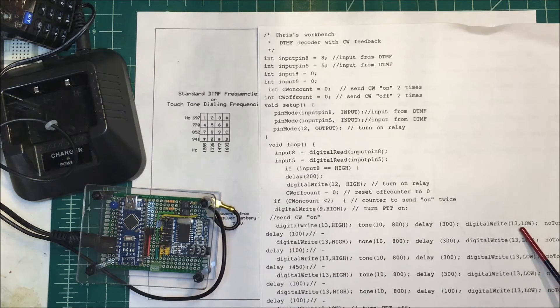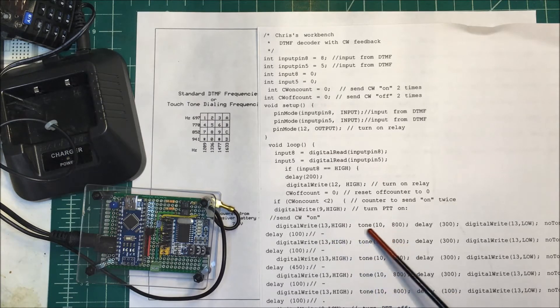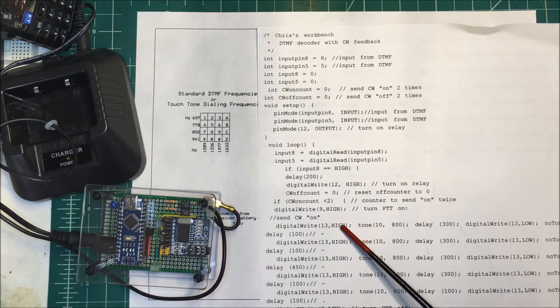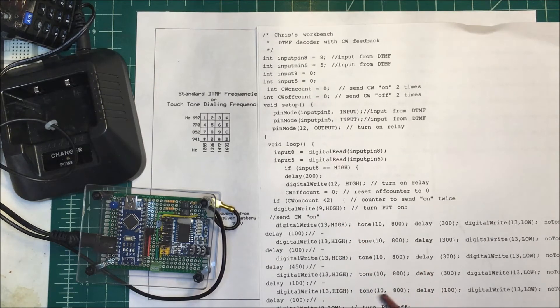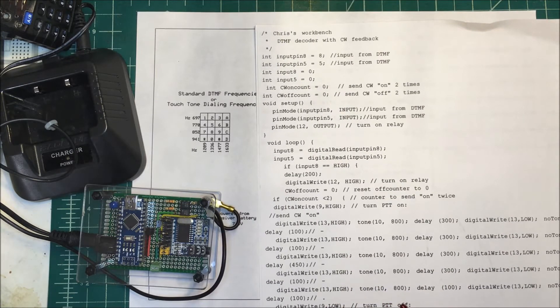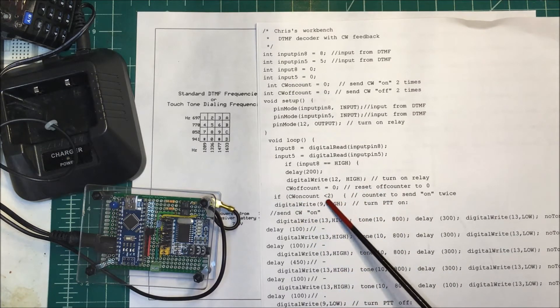Then I digital write pin 13 low and stop the tone — that forms a dot or a dash. Dashes are three times longer than dots. So I do dash-dash-dash, which is Morse code O, then N is dash-dot. I keep repeating those with the right timing to build up my Morse code. A counter increments each run, and when it hits two counts the code stops — so I only send the message out twice.